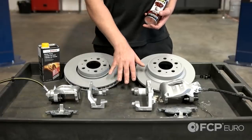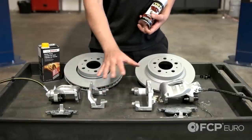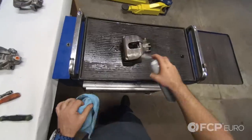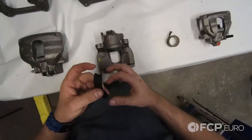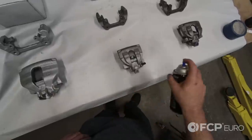For this video I'm using Zimmermann coated rotors, Techstar semi-metallic pads, and some remanufactured calipers. You're going to note that they're bright silver — I took the time to use some Scotch-Brite to go over the calipers, sand them down, give a nice rough surface, and go over it with some high-temp caliper paint. Painting your calipers gives a nice cleaner look and presentation.